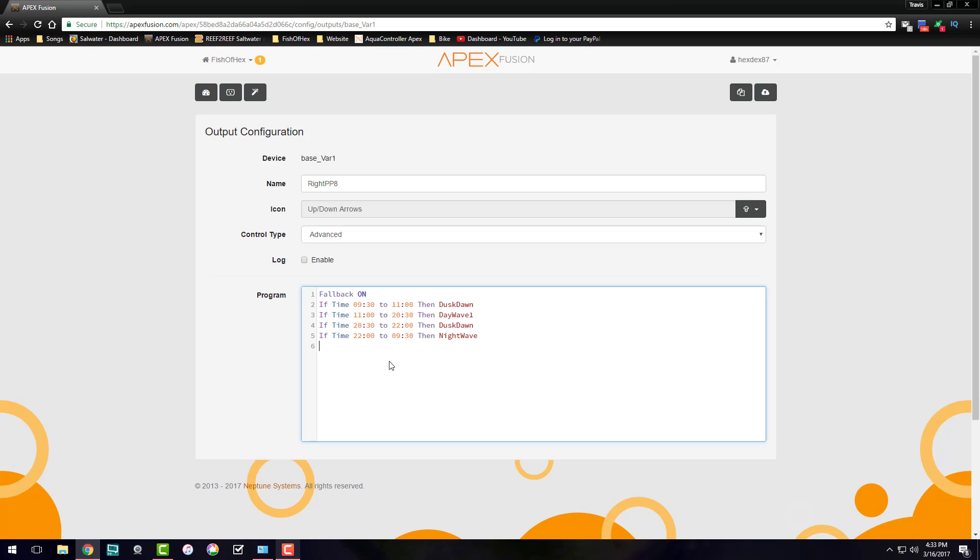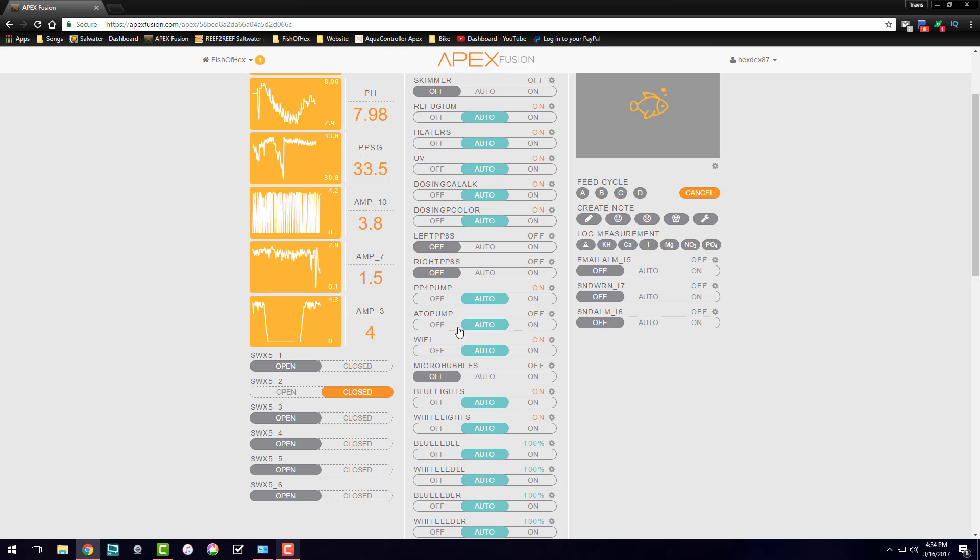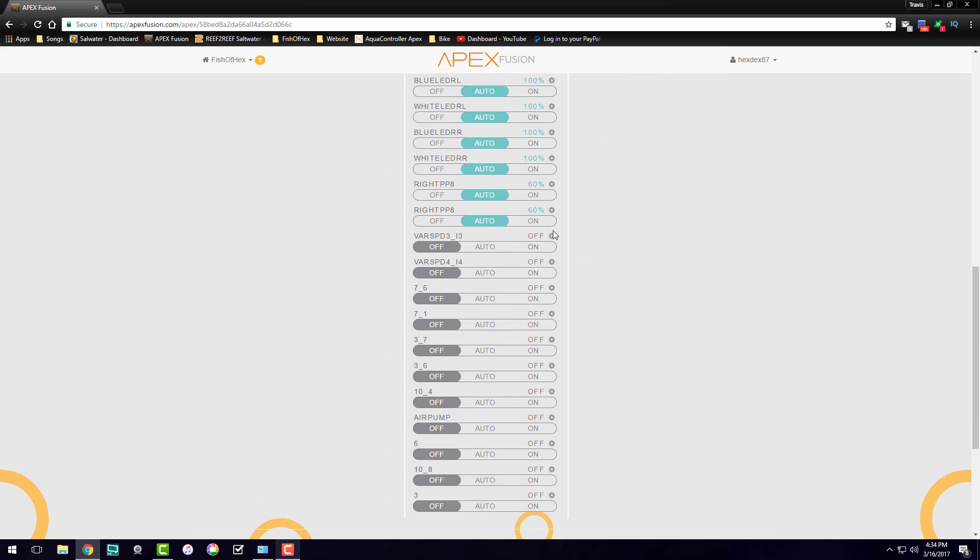Before we go over to the new pumps, let's look at the time profile. You set up whatever time you want for your dust-on wave, your day wave, and your night wave. For me, my blues kick on at 9:30 AM — the dust-on wave starts then and runs until the whites are completely on. The whites are fully on from 11:00 to 20:30, which is the day wave. The dust-on kicks back in before the blues go off at 10 PM, and then the night wave begins.